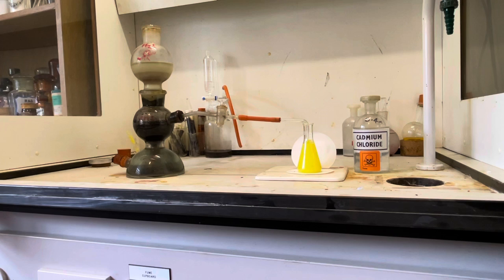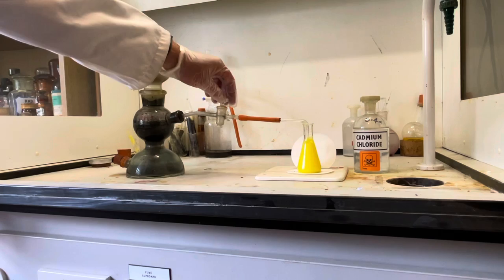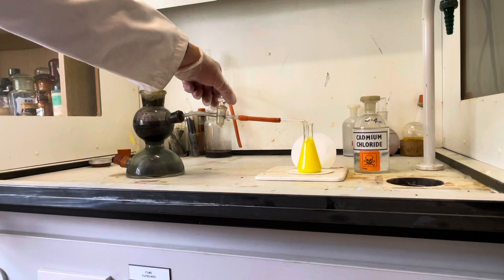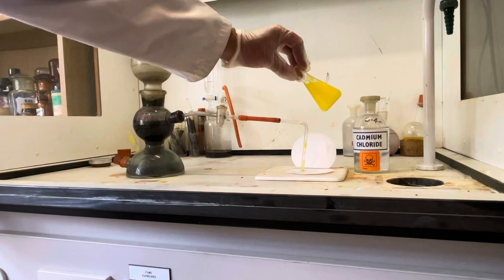We can filter that precipitate, and believe it or not I can actually mix it with linseed oil and make a pigment for oil painting — though it's something you don't want near your mouth. We'll bubble a little more, a bit faster. You can see there that a precipitate of cadmium sulphide is beginning to settle down already.